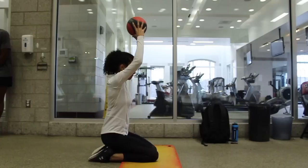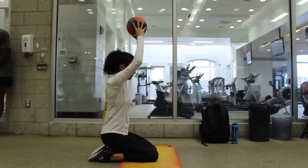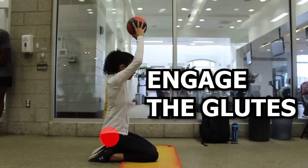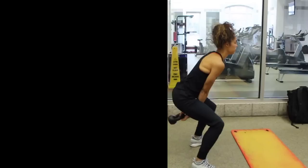Similar cues are used, however really make sure you choose a weight that you can hold while maintaining proper trunk posture. This means the ribs should not flare out and don't let the back arch too much. If this happens, you should decrease the amount of weight. Once you are able to maintain this position with an appropriate amount of weight, we can begin the exercise. Engage the glutes and drive the hips forward.